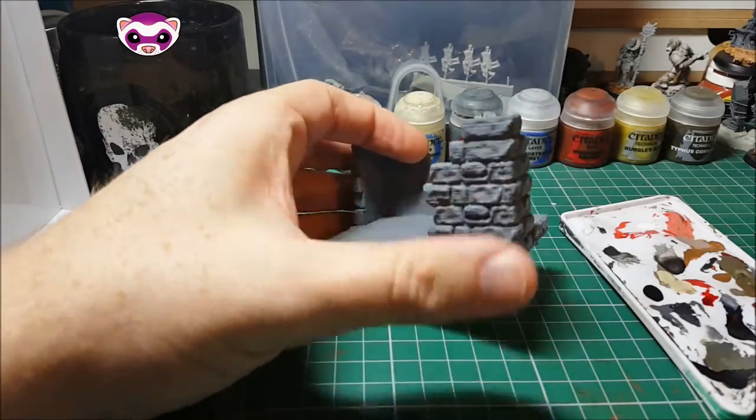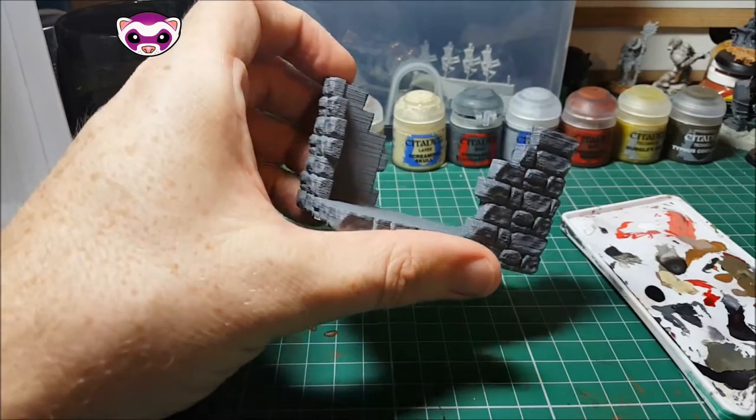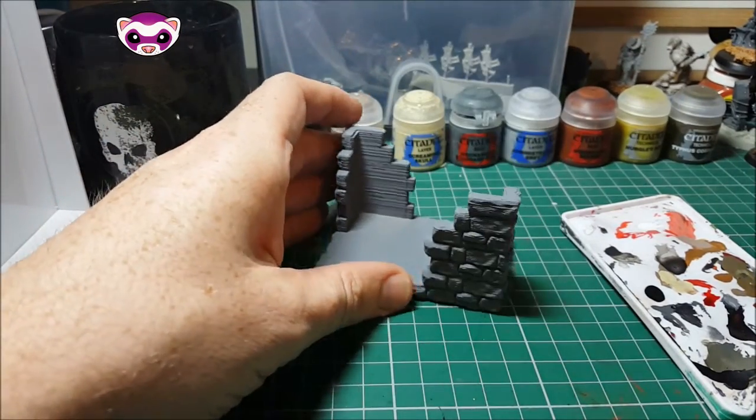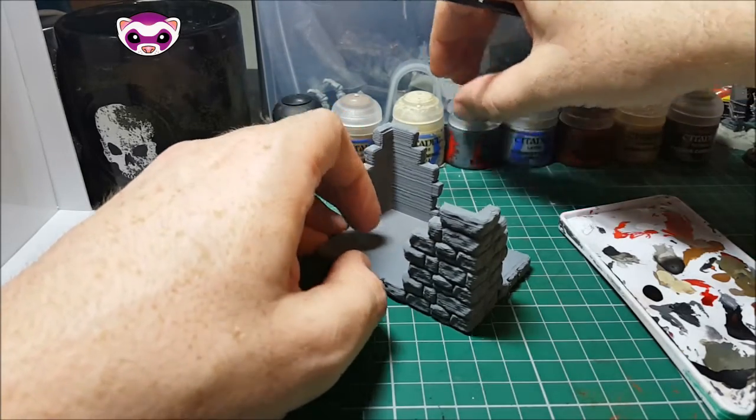Hi guys, welcome to my Z1 Designs cardholder painting tutorial. Today we're going to paint this in a basic stone. I've used Uniform Gray from Army Painter and I'll go through the colours I use as I use them.